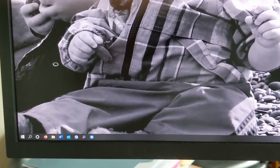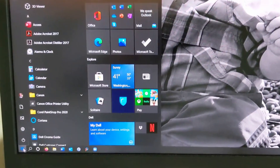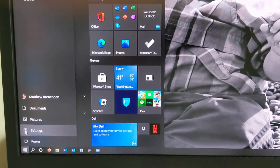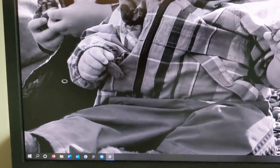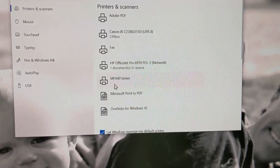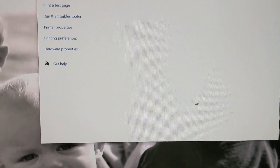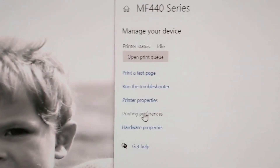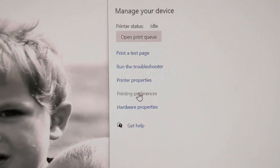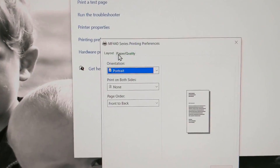We have to go in and change the properties of the printer. Go to Settings, then Devices, and find your printer. Click on that, hit Manage, and then go to Printing Preferences.